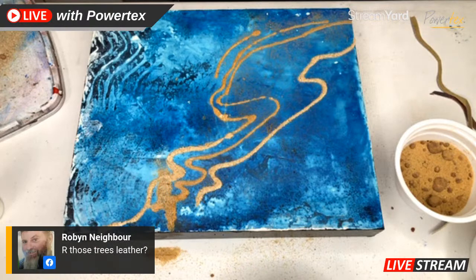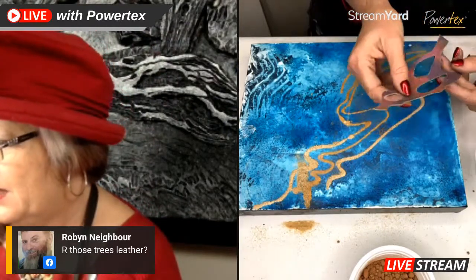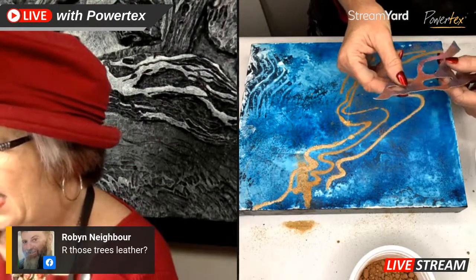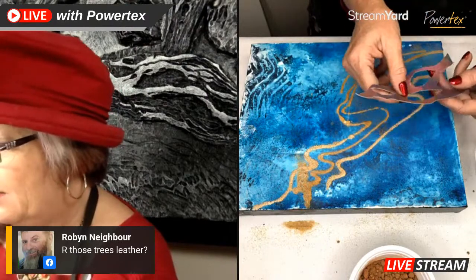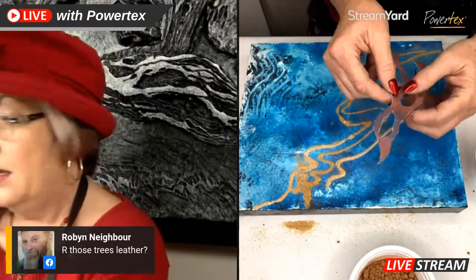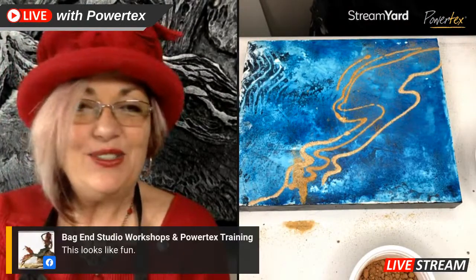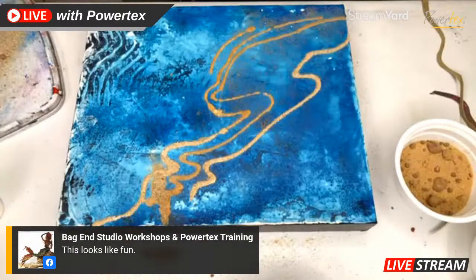We have a question - are those trees leather? No, they're simply canvas. They've been done with canvas, just painted and then cut out. To cut those out, I simply drew on the back of the canvas and then used scissors to cut them out. I haven't done that very carefully - if I did it more carefully it would even look better. I could cut it out and then paint onto the canvas so I wouldn't have the little white edges. Natalie is saying this looks like it's good fun - yes, super, super cool and lots of fun to play with.